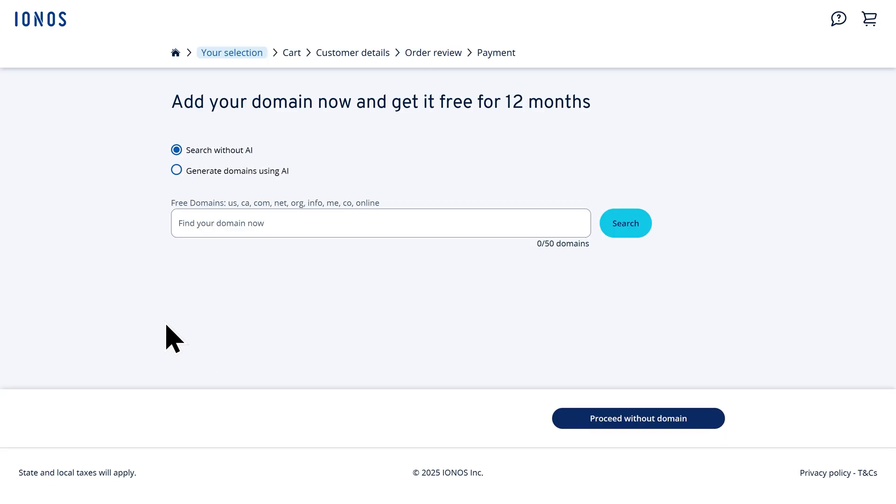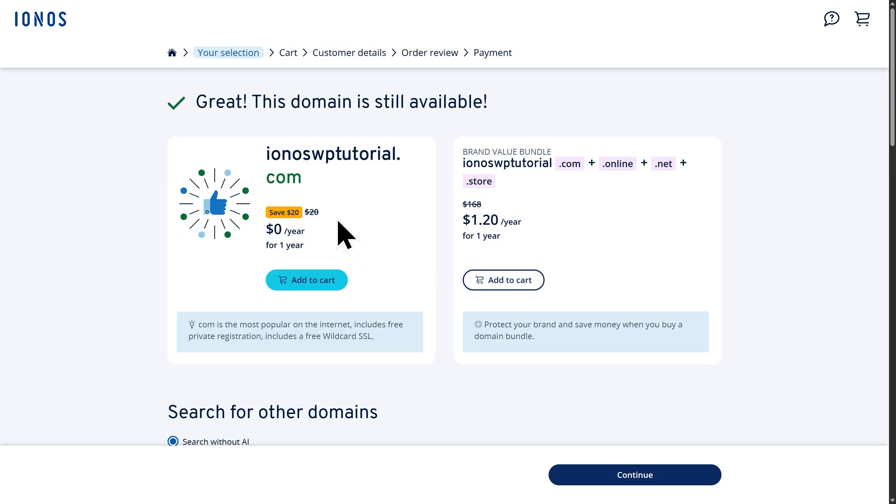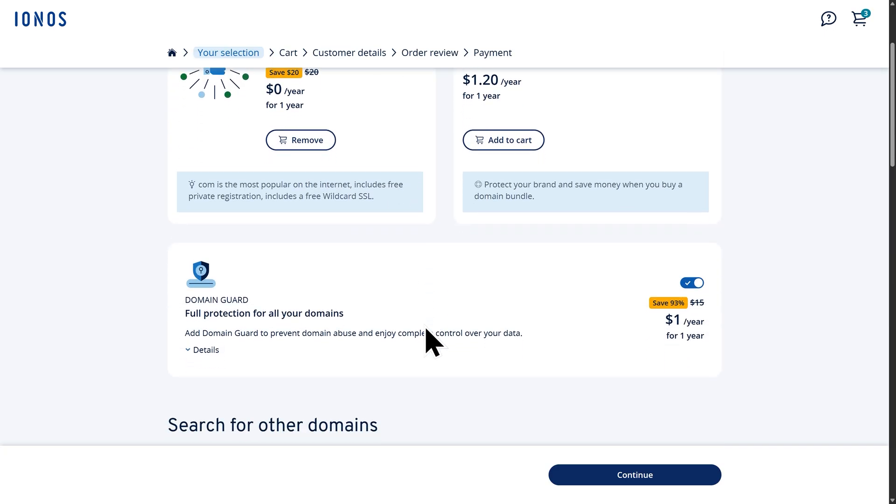On this page, you're able to add a domain and get it free for a year. Go ahead and click in here to type in your domain name. I'll go with ioniswordpresstutorial.com and then click on Search. And as you can see, it's available and free for the first year. I want this domain, so I'm going to click on Add to Cart. Then I can scroll down and see that Domain Guard has been added. This will only be a dollar for the year, and I do recommend keeping this turned on to protect your personal information and prevent your website or email from being spammed.